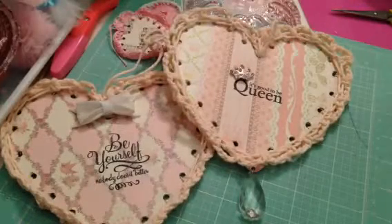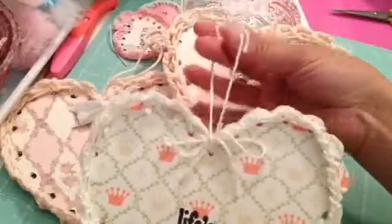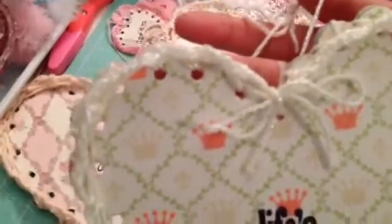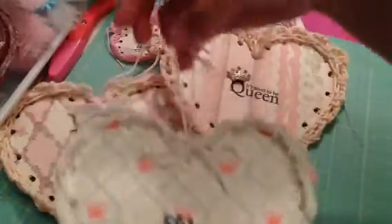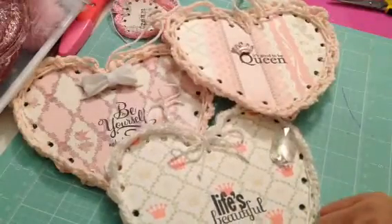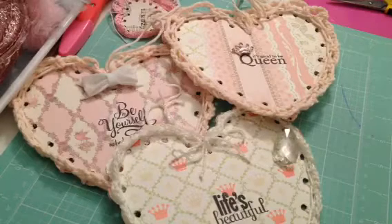The last one I did, of course again using the same paper line, says 'Life's Beautiful' and I just tied a little bow. All of them have the string hanging so when you give them away you can hang them. The yarn I used to crochet is from Daiso and it has a little glitter to it. I'm going to try to use the other chipboard I showed you — the round one with the scallop edges — eventually.